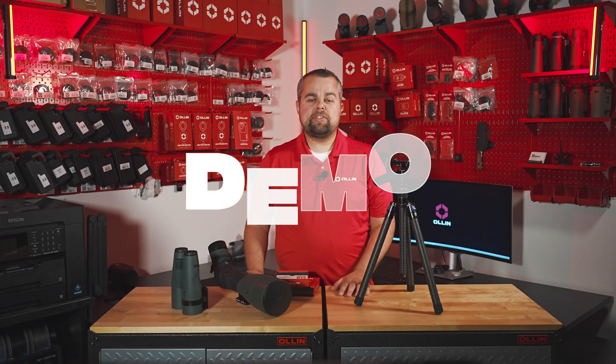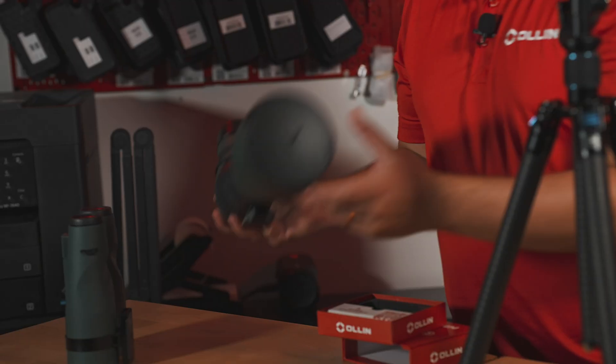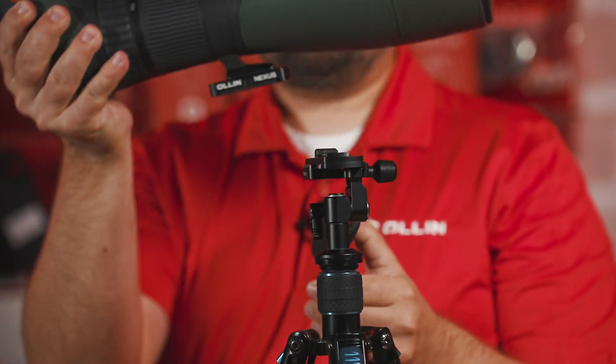Through the engineered magnetic array, the Nexus Base will always snap the Nexus Plate to the proper position. The process of using the Nexus System is as simple as snap, twist, and lock. Just like this — place the gear with the Nexus Plate perpendicular to the Nexus Base, and let the magnetic array auto-center and snap the base and plate together.